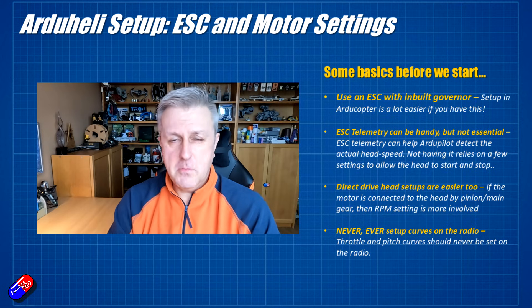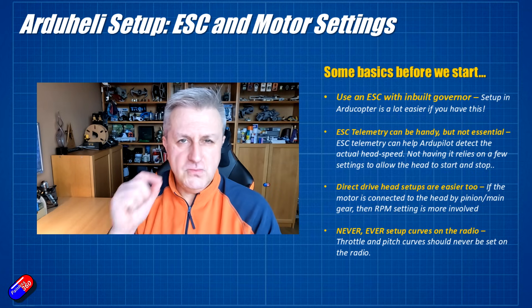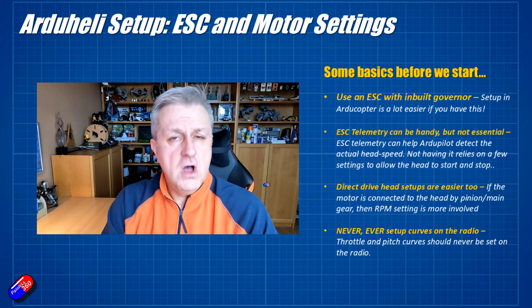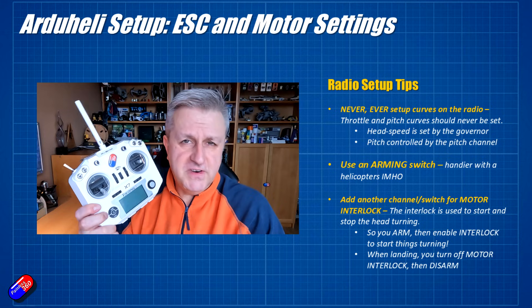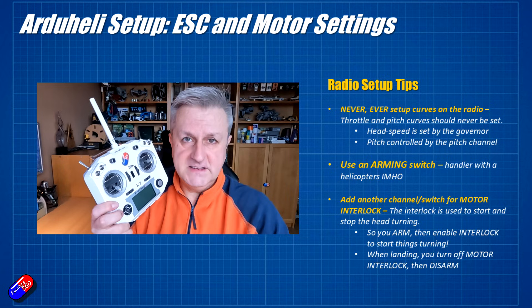On the radio, if you're coming from a more traditional helicopter setup, you'll be used to setting up curves. In ArduPilot, you never, ever set up any curves on the radio — all that stuff is done in ArduCopter in the settings I'm showing you in this series. If you're setting a curve up on your radio, stop and go back and check everything, because you are potentially going to get into a lot of trouble. You don't do any of that with pitch or throttle curves either, particularly if you're using an ESC with a governor.